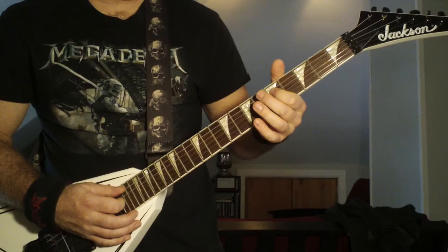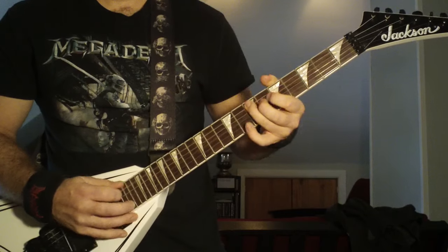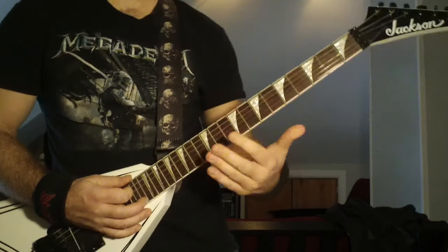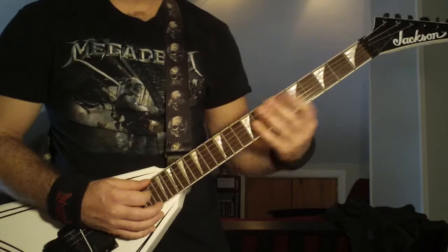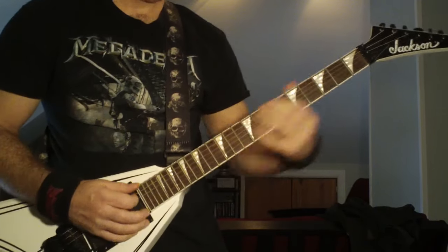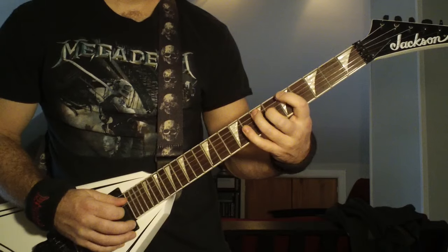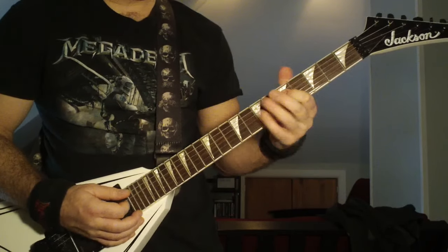Then to the fifth fret, fourth string. That pattern kind of rocks back and forth — I'll just do it slowly for you. That's what he does until it ends on that fifth fret, fourth string.